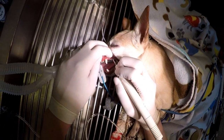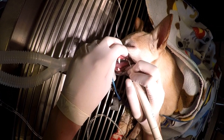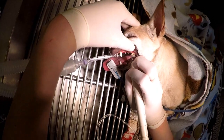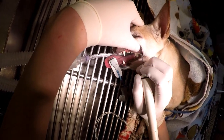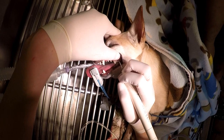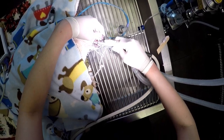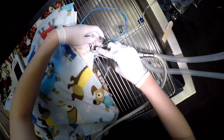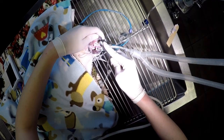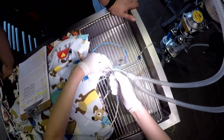Dr. Marcus probed all of her teeth and determined, thankfully, that no extractions were going to be needed. So I got to work and started scaling her teeth, making sure that every surface of each tooth was scaled, including underneath her gum line. After I was done scaling, I went in and applied a profi paste to each tooth. After I was done brushing her teeth, I went back in and rinsed out her mouth completely.